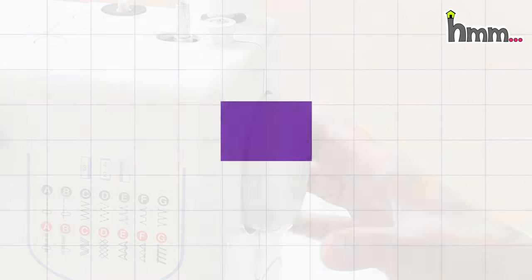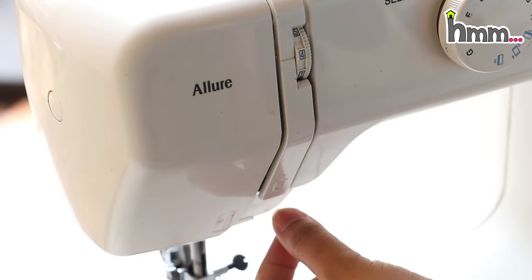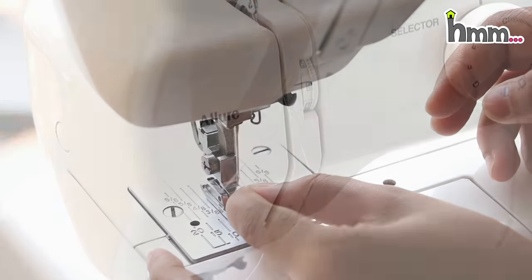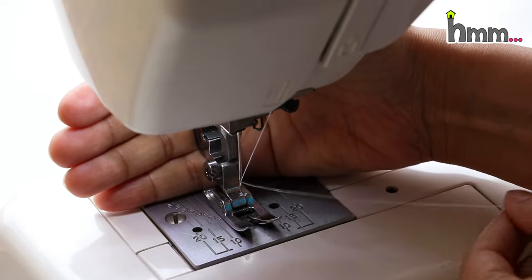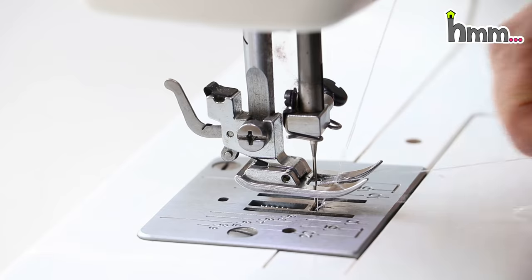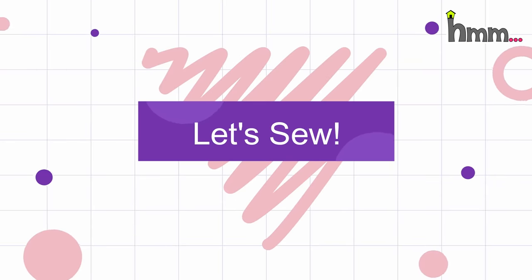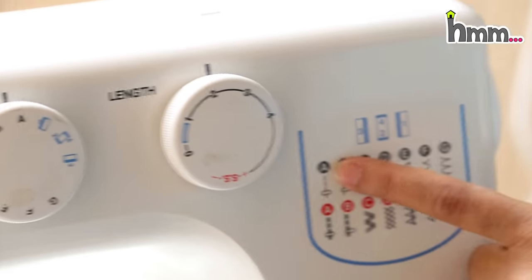You can press the foot, but be careful — the machine may be running. So you must ensure the needle does not go down unexpectedly. When you use a machine, there is the bobbin thread below and the upper thread — one upper sweep and one bobbin thread. Now let's go to the basics.